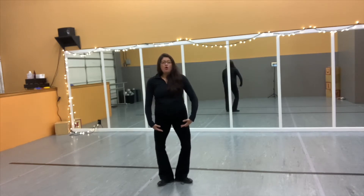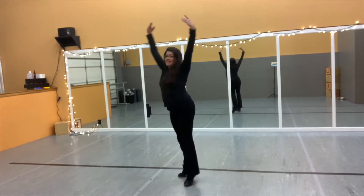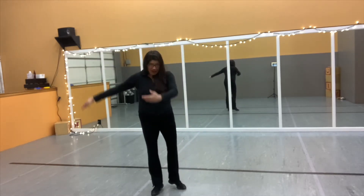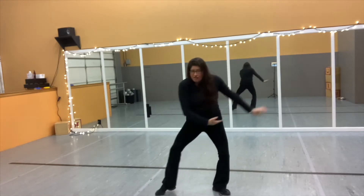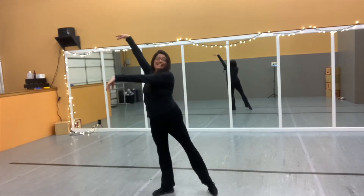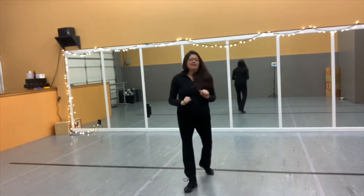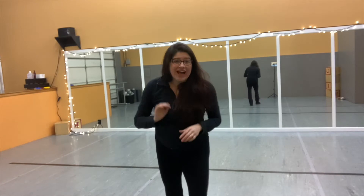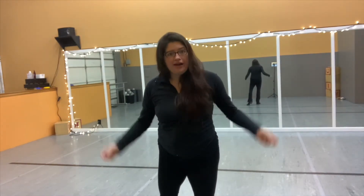Then we relevé: 1, 2, 3, 4, 5, 6, 7, 8. Good. Let's try that again. Can you count out loud with me this time? Just so you get that feeling in your body.